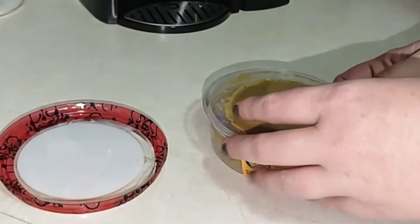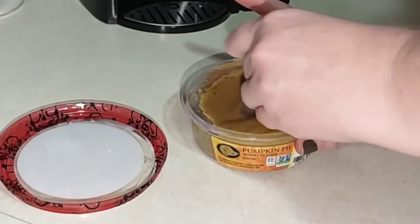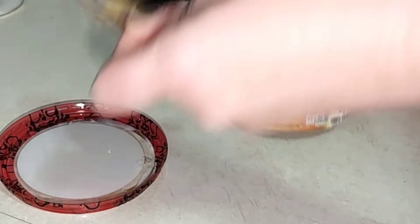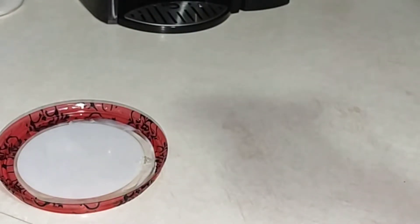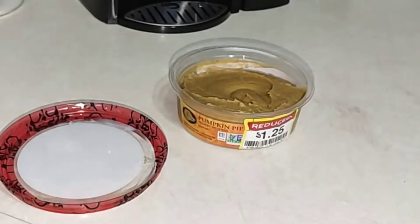I'm not the biggest fan of pumpkin pie — I know it's weird. I love pumpkin spice, but I'm excited about this. I'm just going to smell it. It doesn't really smell like anything. I have the Boar's Head Pumpkin Pie Hummus with just a little bit of pita. Maybe a hint of something, but I can't tell what it is — not much.